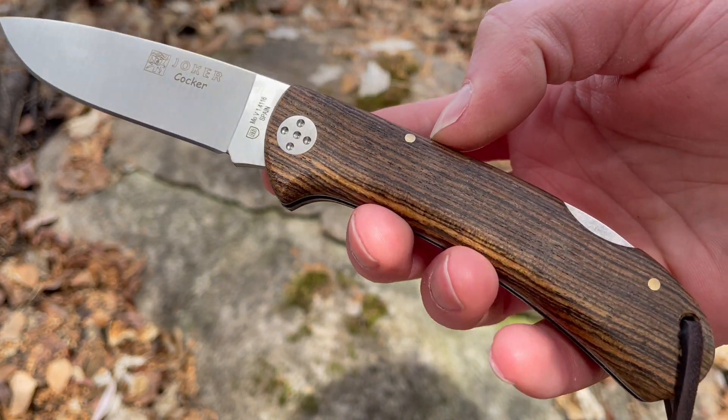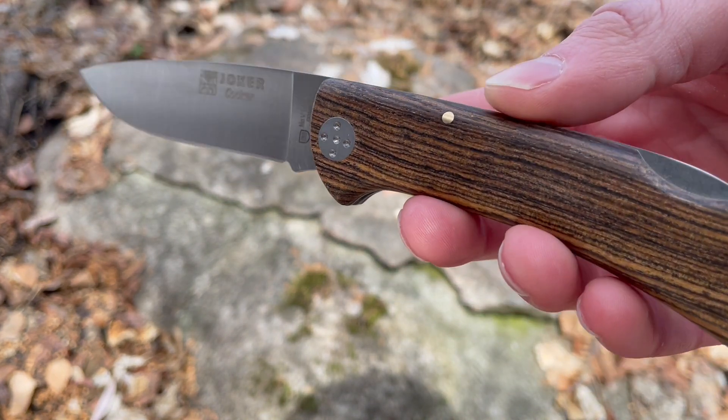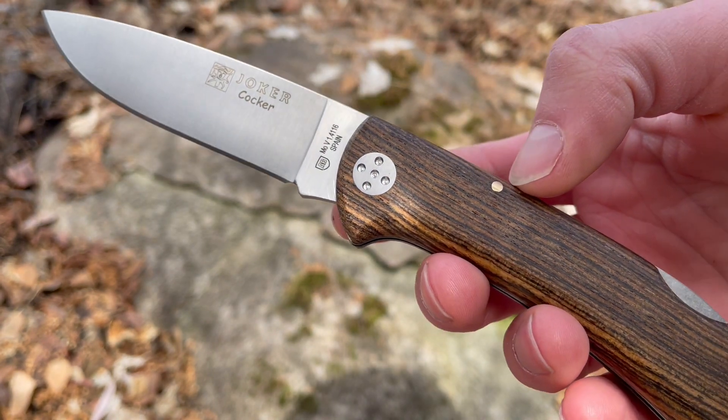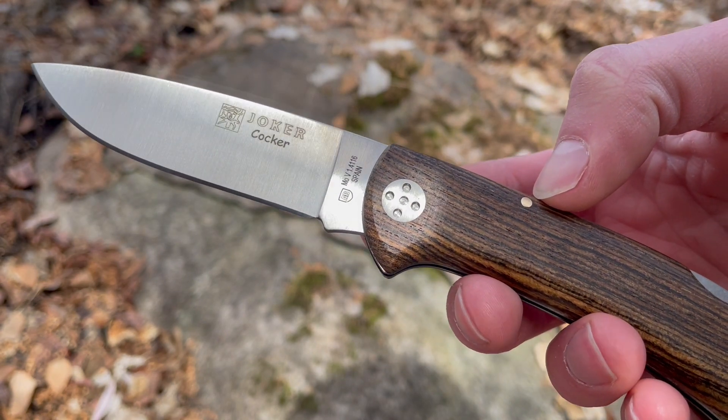It's a good steel. The biggest pro with this steel is it's really tough and very easy to sharpen as well. So it's a really good bushcraft steel with good corrosion resistance — an excellent choice if you're just looking for something really tough.